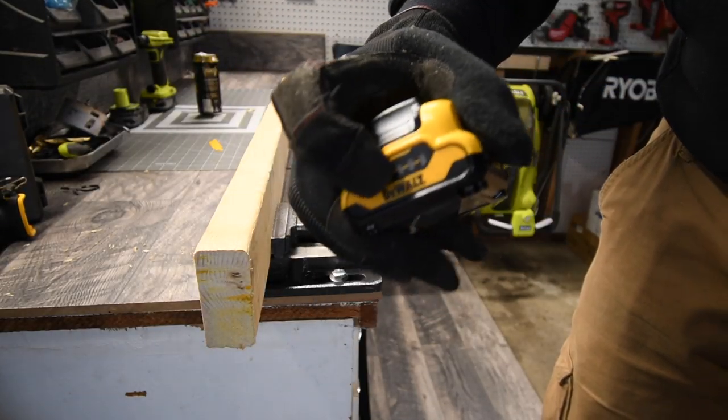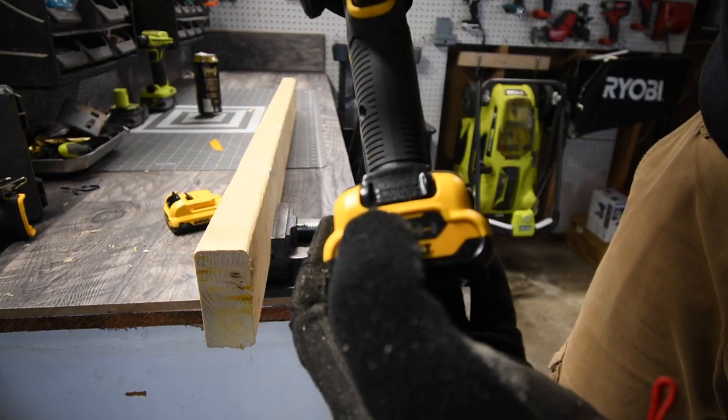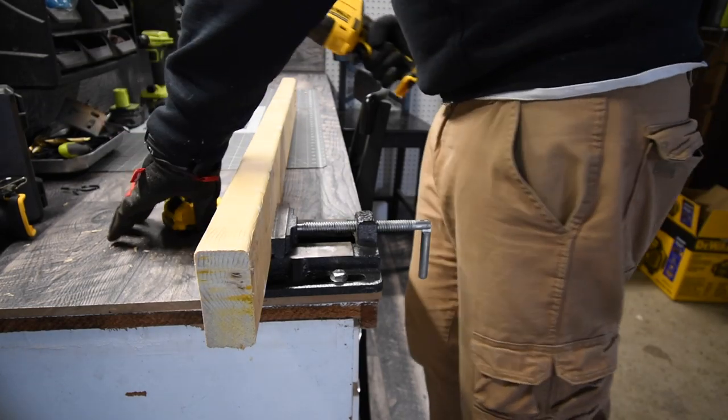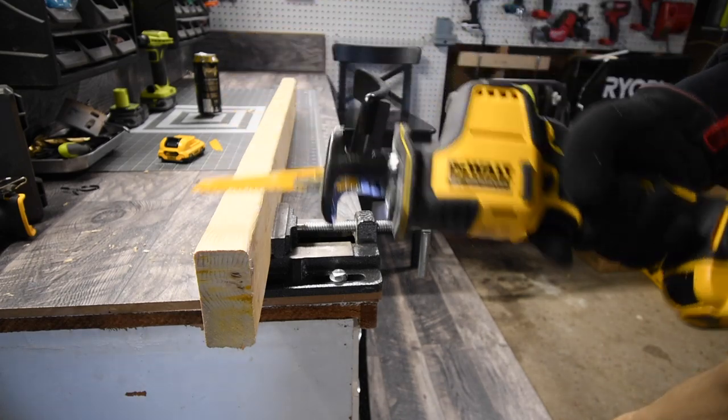The 3 amp-hour battery is now fully charged. Since the tool rested a bit, the 2 amp-hour is at two bars. We're going to swap the 2 amp-hour out, put the 3 amp-hour in, and see what the time difference is.